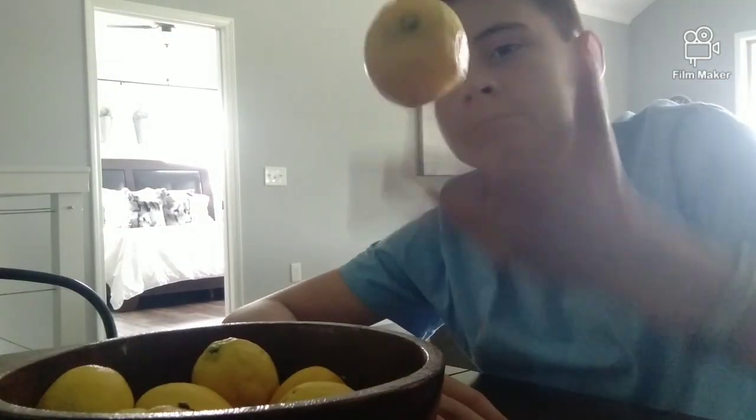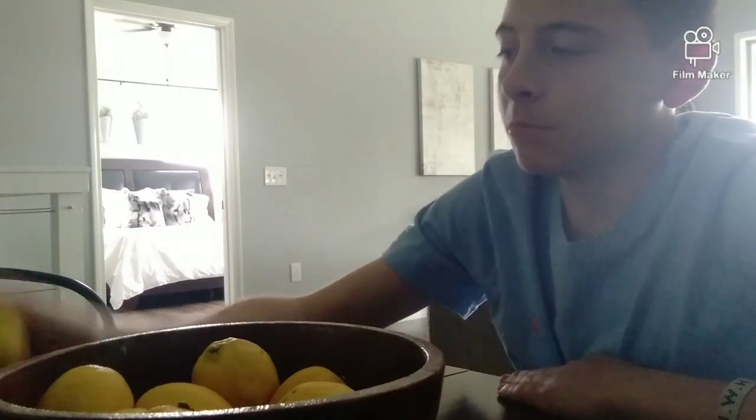Obviously the first thing you're going to need is a lemon, and luckily I've got plenty of those. If you do not have a sister who is in the process of having a bridal shower, or a party, or however those things work — well, I'm afraid you're going to have to go to the store to get lemons, which can be a long and grueling process. A tutorial will be coming soon. But for now, let's just focus on the lemons we have.